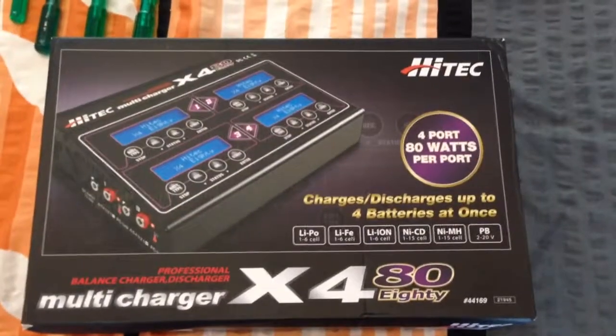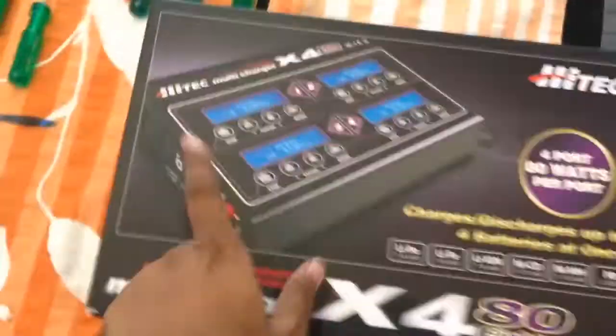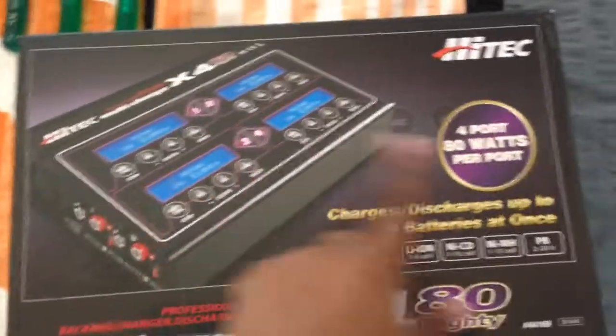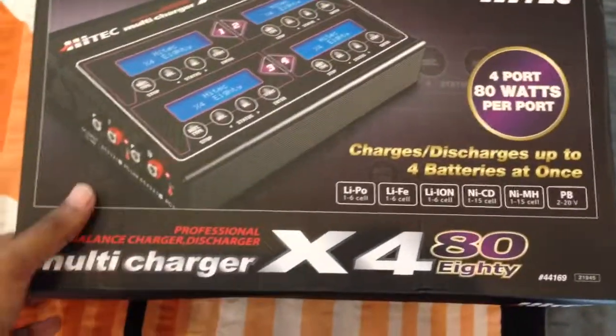Hi guys, I got my X480 charger today, so I'll be doing an unboxing video. Right out of the box, you can see the charger speakers over here. It's 4 port, 80 watts per port, that's 320 watts in all.